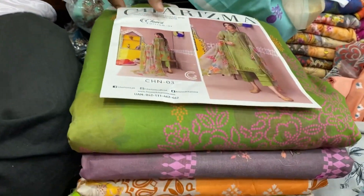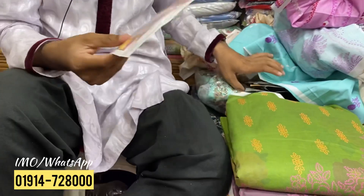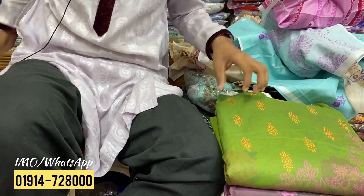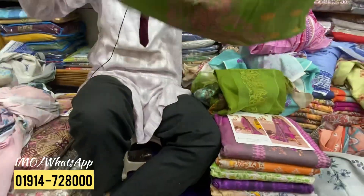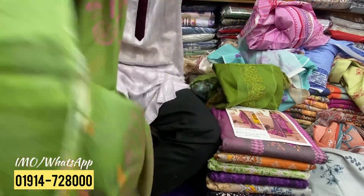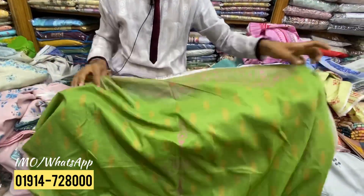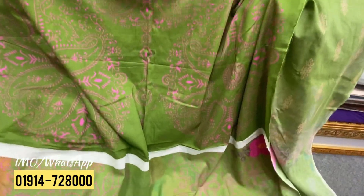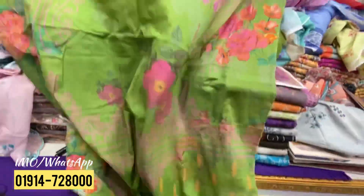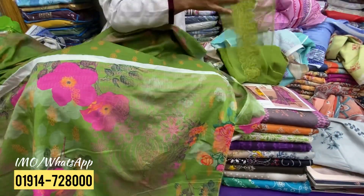I'm going to show you the first one. I'm going to show you the chiffon. I'm going to show you the front side. I'm going to show you the back side. I'm going to show you the Swiss cotton. I'm going to show you the extra panel.